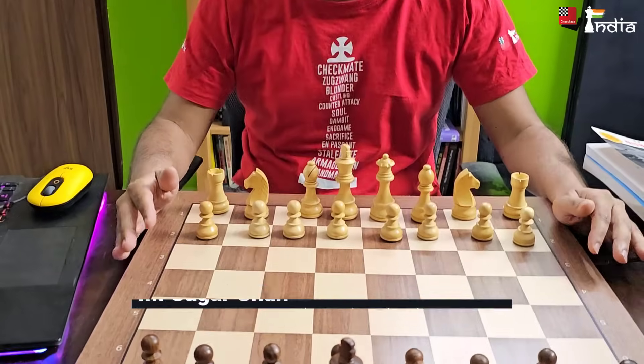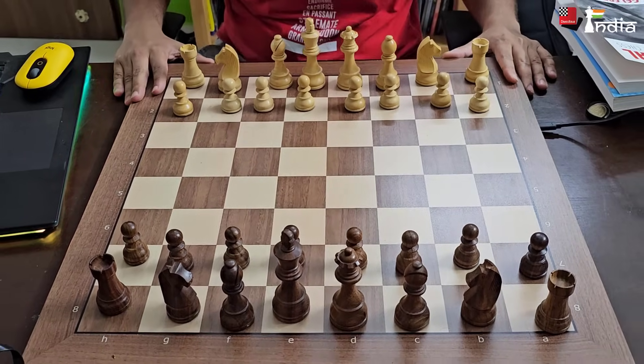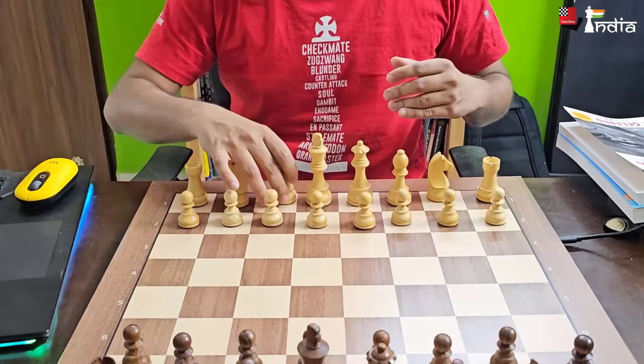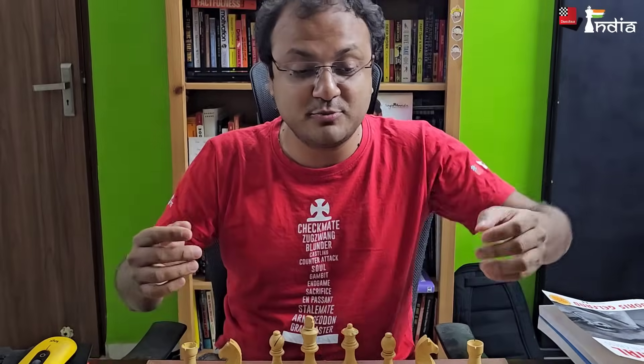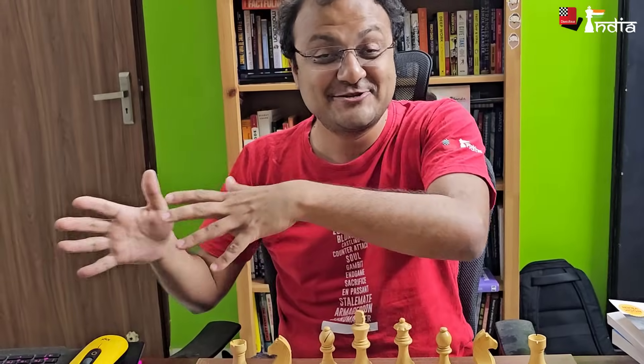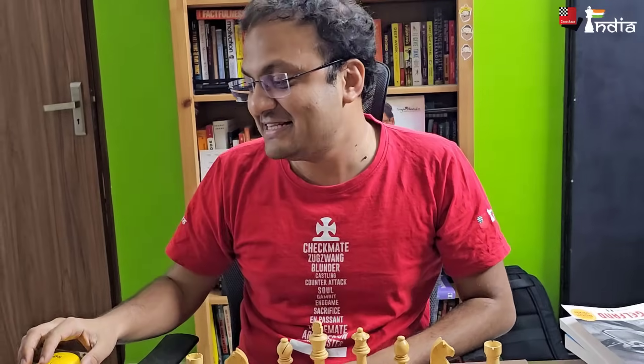Hi everyone, this is Sagar Shah and today I am here with a new chess board I have received from DGT. This is a very nice electronic chess board, but you know I have had such chess boards before — what is special about this? You know how everyone keeps discussing whether, when reading chess books, it's good to play on the board or is it okay to play on the computer. I guess this board solves both problems. I want to show you how to connect this chess board to ChessBase so you can use it for your analysis.